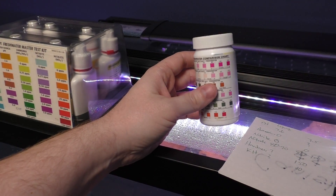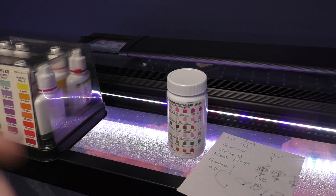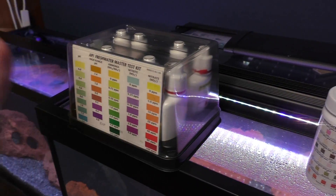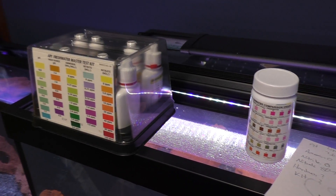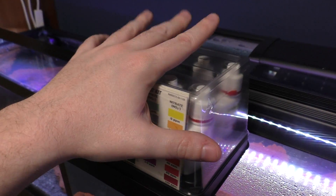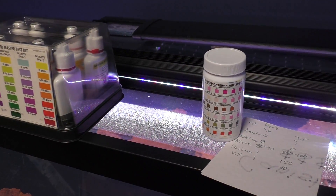Something like this — 25 test strips will run you about $15. The liquid kit runs you about $30, depending on where you're buying. So obviously more bang for your buck with the liquid kit, but the strips are a time saver, and I like the time saver personally.